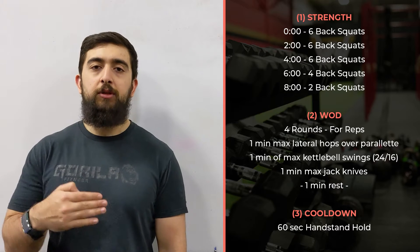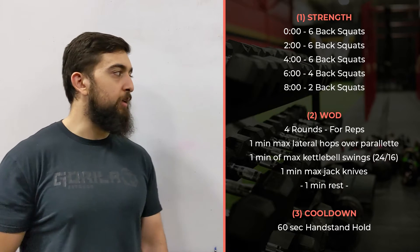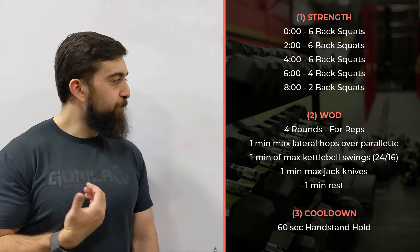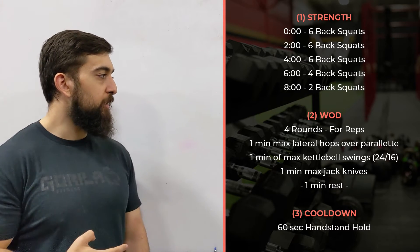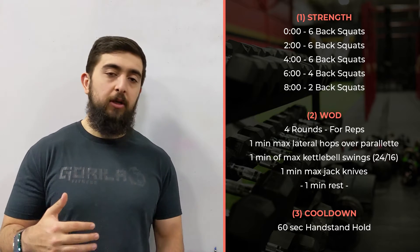Then with the fours and the twos, you can push a little bit more weight if your form is there and you're holding that technique. On the WOD today, we've got a workout for reps — four rounds: one minute lateral hops, one minute kettlebell swings, one minute jackknives, and then a minute rest.